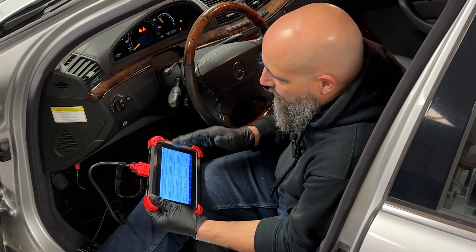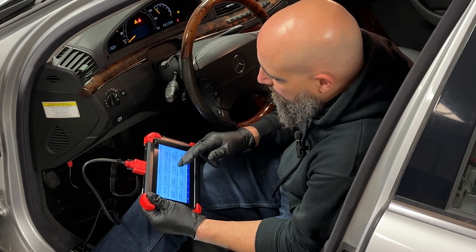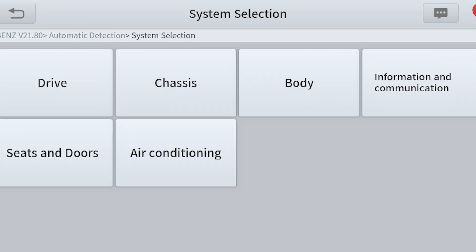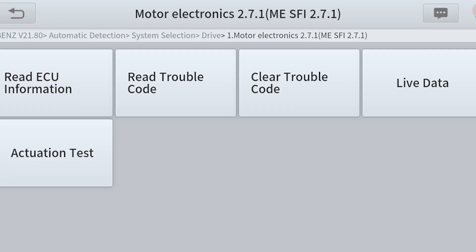Initial startup sets the module into function and allows you to program and code it. Programming and coding are often misleading terms. In this older model, there's not a whole lot of programming — it's more just coding, meaning you're telling the car what module is installed. I'll show you system selection — we go to Drive and into the engine module.